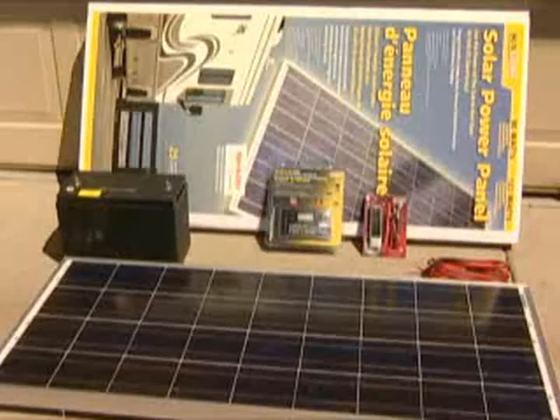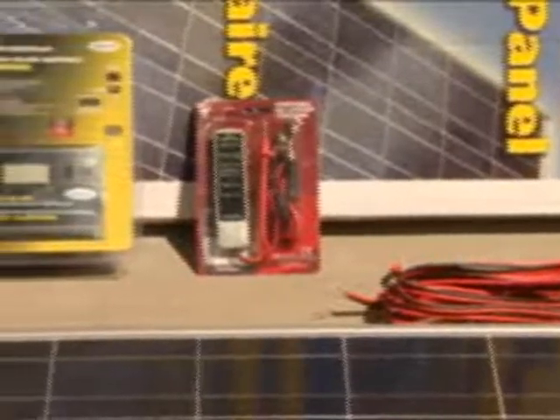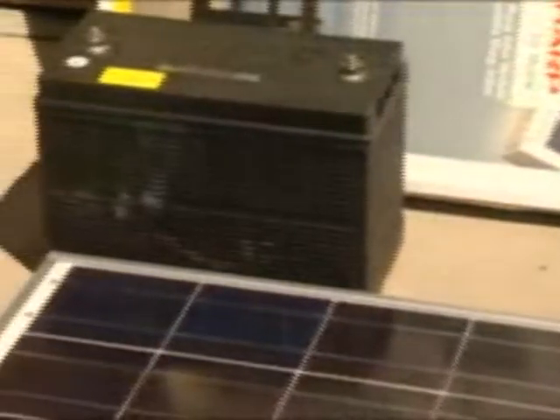Setting up a solar system has six different components: the solar panel mounting, wiring, a voltage meter, a solar charge controller, and the battery.